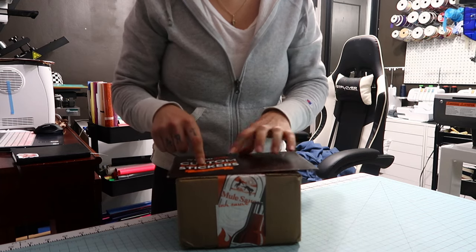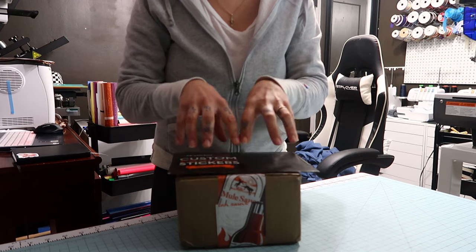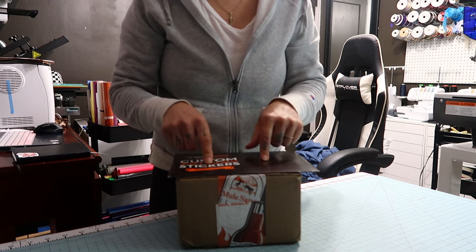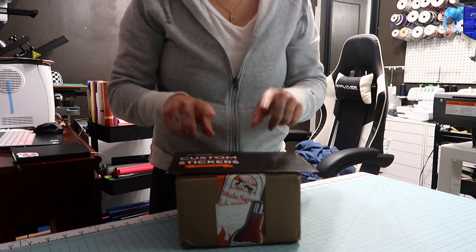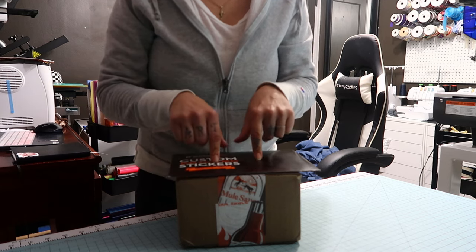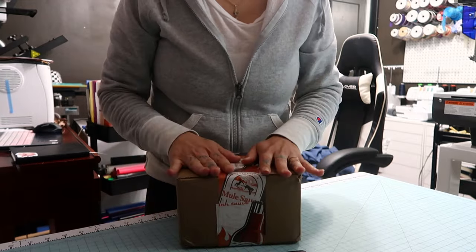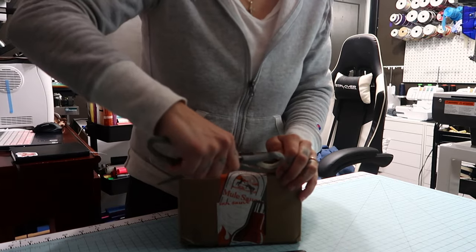I will have the Sticker Mule link below — it's my referral link and it'll get you $10 off a $30 purchase. I think this is just for new users, but you use my link below, sign up for Sticker Mule, and you'll be able to save $10 off of $30.